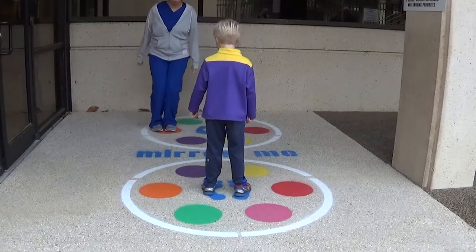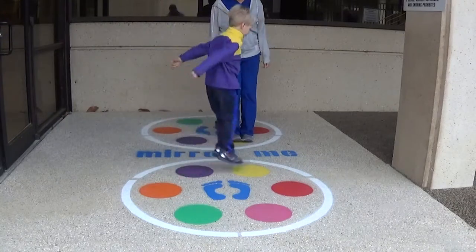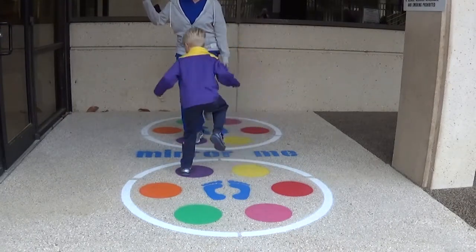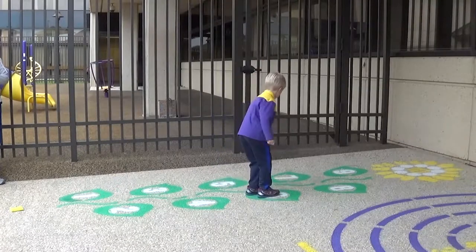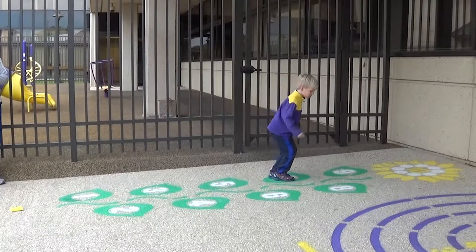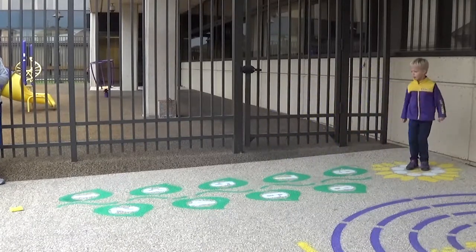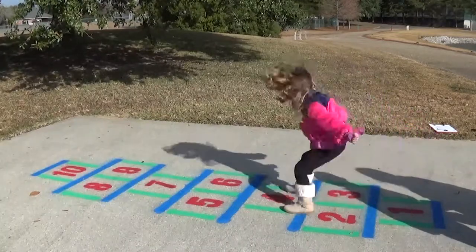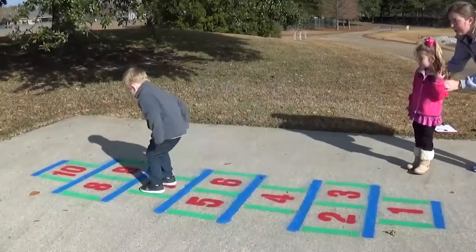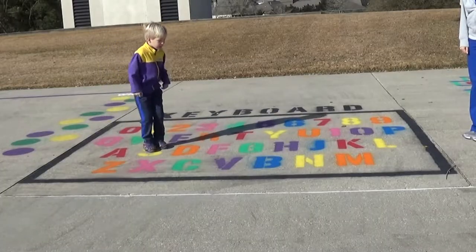Mirror Me, Sunflower Hopscotch, Hopscotch, and Keyboard stencils can help children practice jumping further distances, jumping in different directions, which may be helpful with balance and coordination, and using classroom concepts like shapes, colors, and letters to reinforce classroom learning in a fun setting. Children can also work on stringing together multiple jumps in a row to spell words or complete a path.